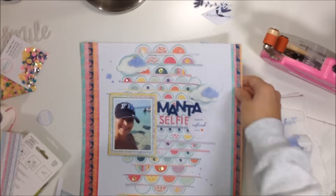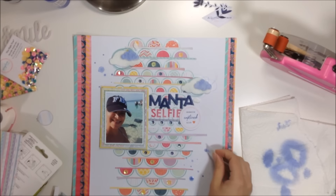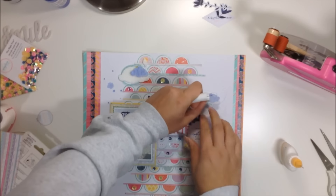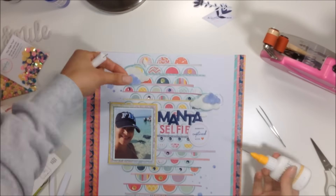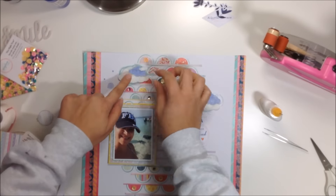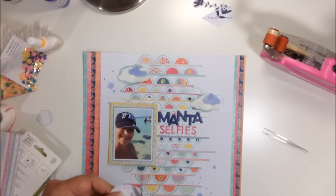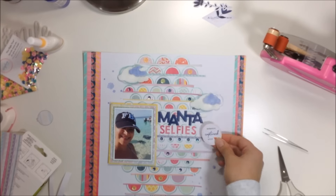I add splatters in the same Blue Jeans color to bring more of that color throughout the layout. Then I adhere my clouds down with the thread behind them, layering one on top of the other.